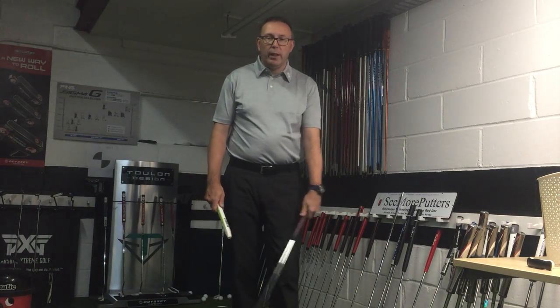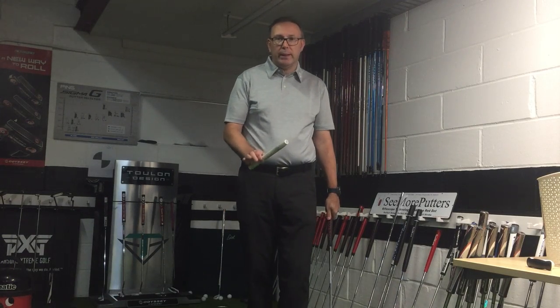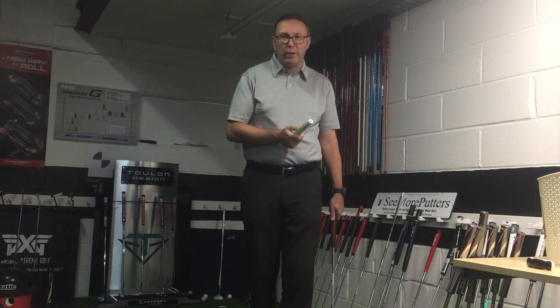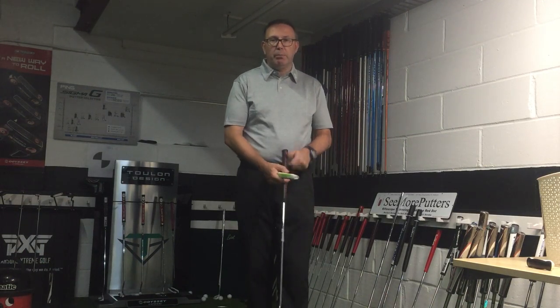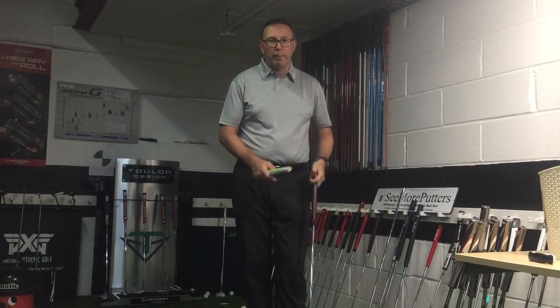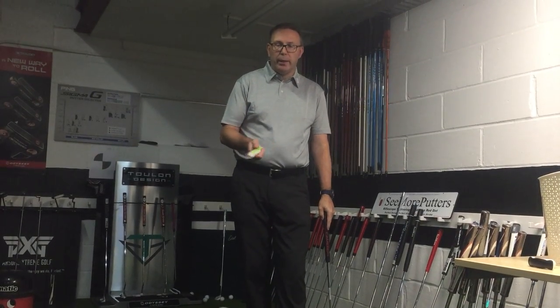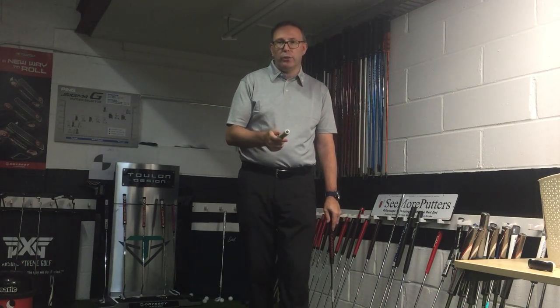Hi, it's Jason the Golf Principals here in the studio in Abridge in Essex. I want to talk a little bit about putting and the controversy about anchoring, not anchoring, going on and stuff like that. Obviously there's been big stuff about Langer and McCarran touching or anchoring, whatever you want to call it. But if you do have putting issues and want to try different grips, different strokes, I'll give you a couple of ideas of what you can and can't do.